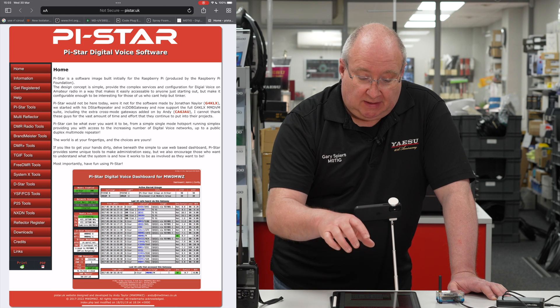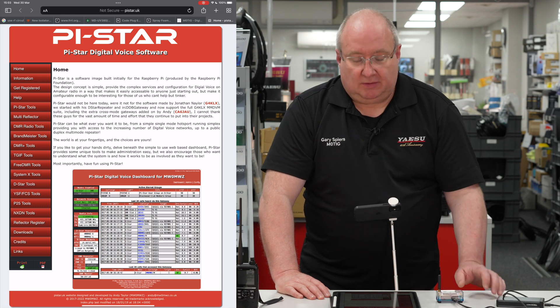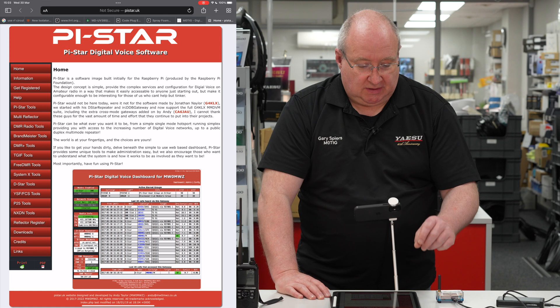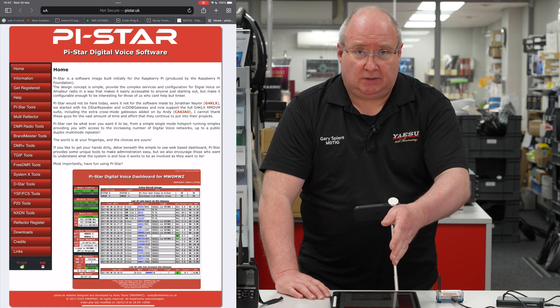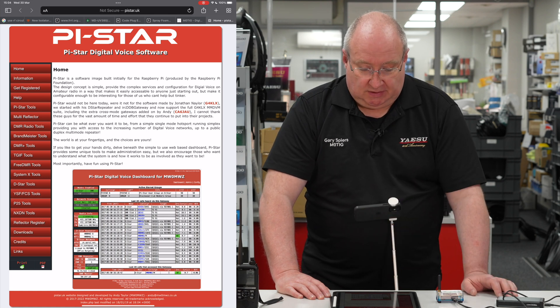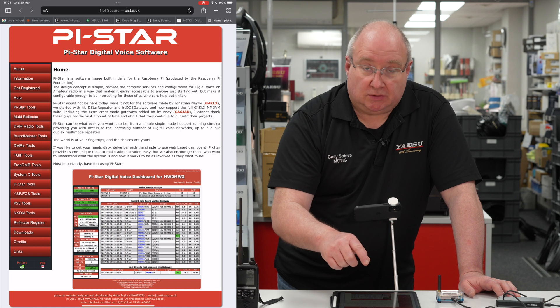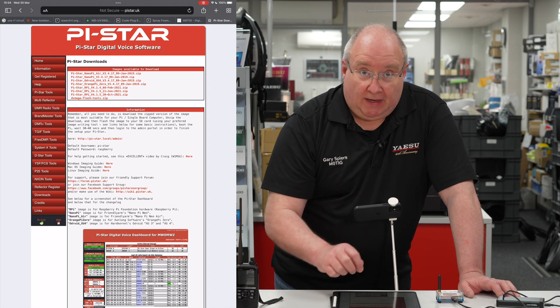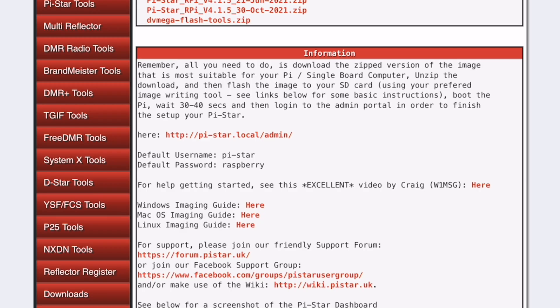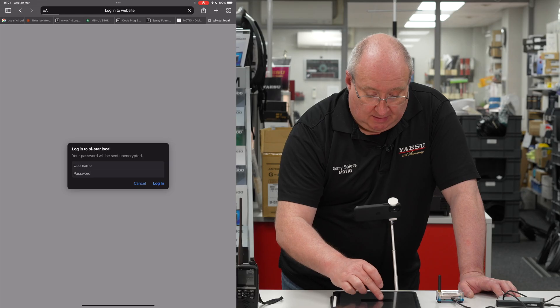Once you've found the Pi-Star hotspot and used the password 'raspberry' you should be good to go. There are two or three ways to proceed: if you know the IP address you can connect via that, or you can put in 'pi-star.local' and that will go to the setup page. You can also follow the link to the pistar.uk website, go to downloads, and download Pi-Star — though you don't have to since we've already done it for you.